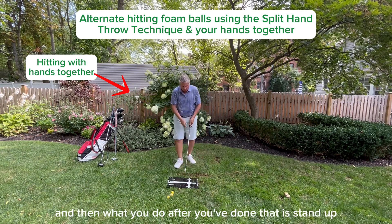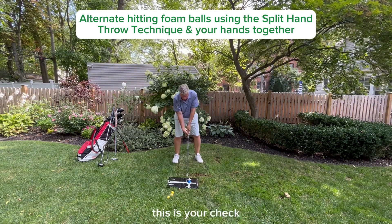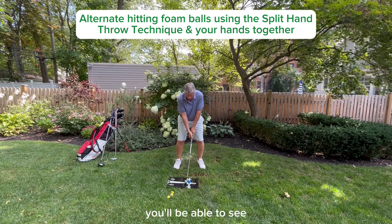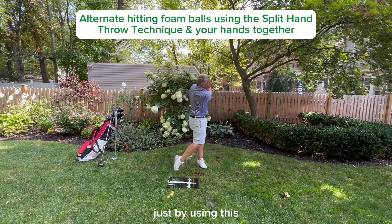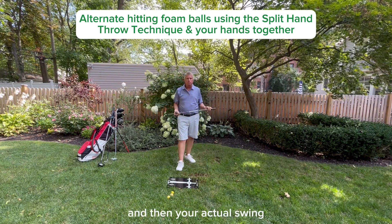After you've done that, stand up and try hitting balls with both hands together. This is your check on whether you are using the correct technique and eliminating all these consistency robbers. You'll be able to see your performance right away just by using this very simple split-hand throw technique as your practice swing and then your actual swing.